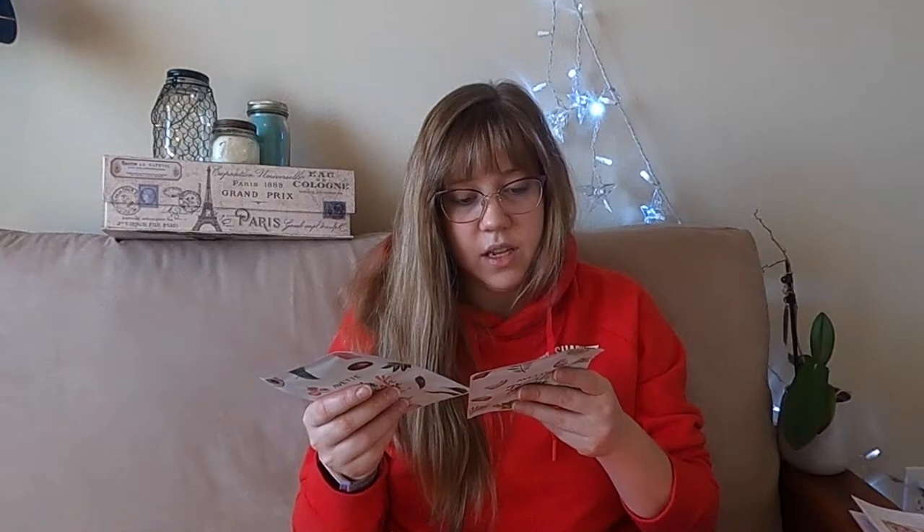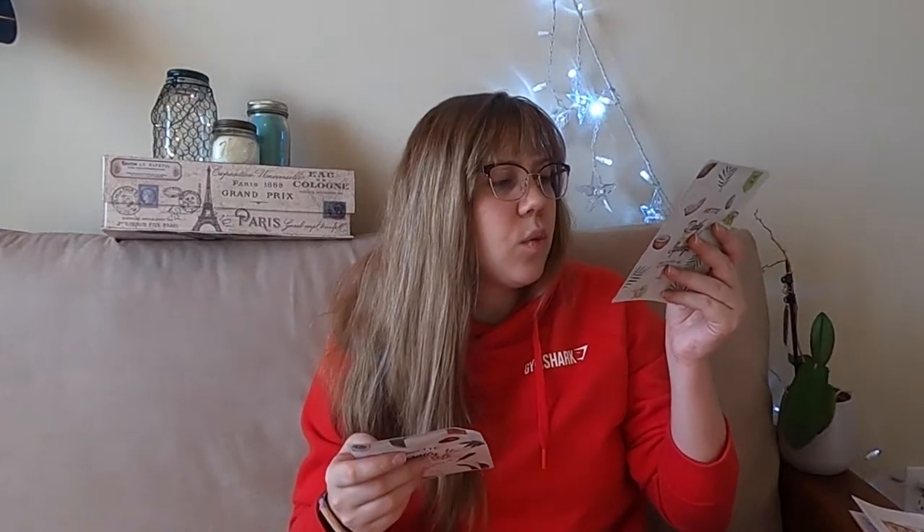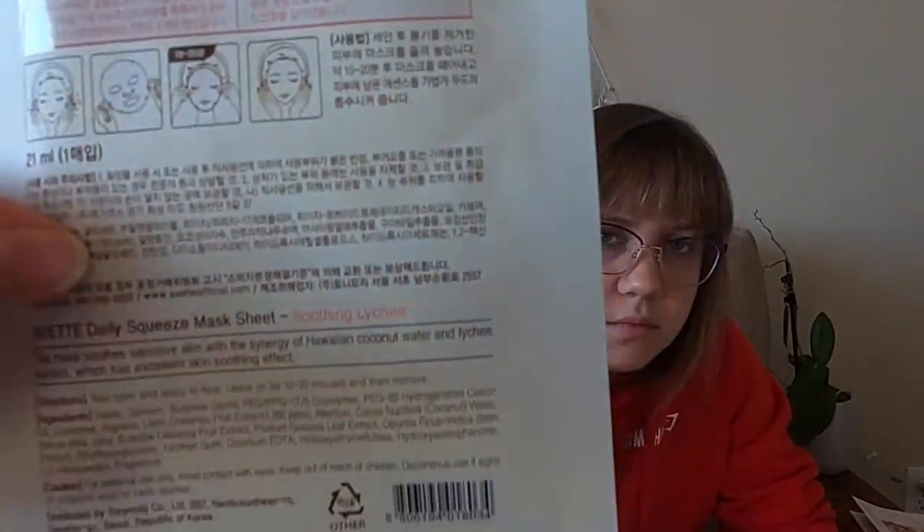This is two face masks by Yvette Daily Fresh Squeeze — the text is in Chinese or Korean so I can't read most of it, but this one is Watery Green Grape and this one is Soothing Lichee. I always like face masks, so that's nice.